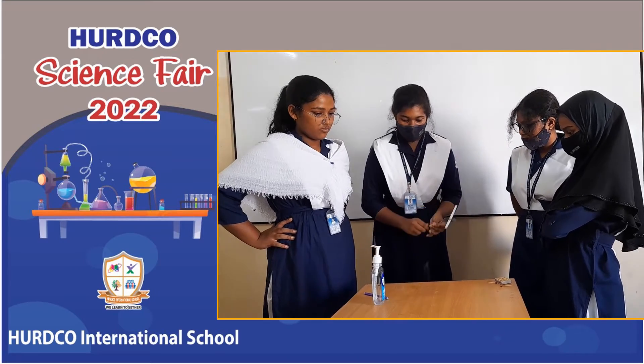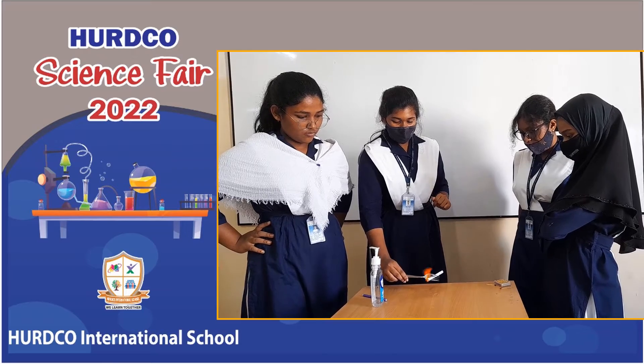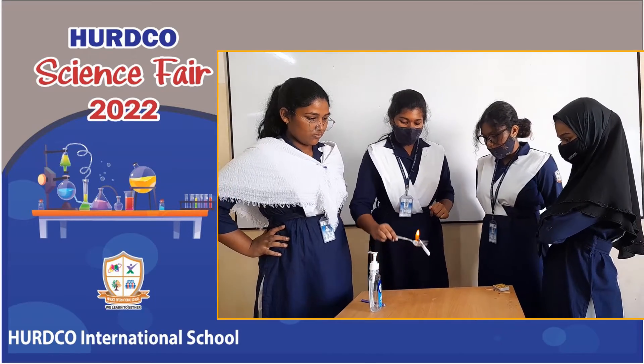Okay, and now we're going to take part of the top part.